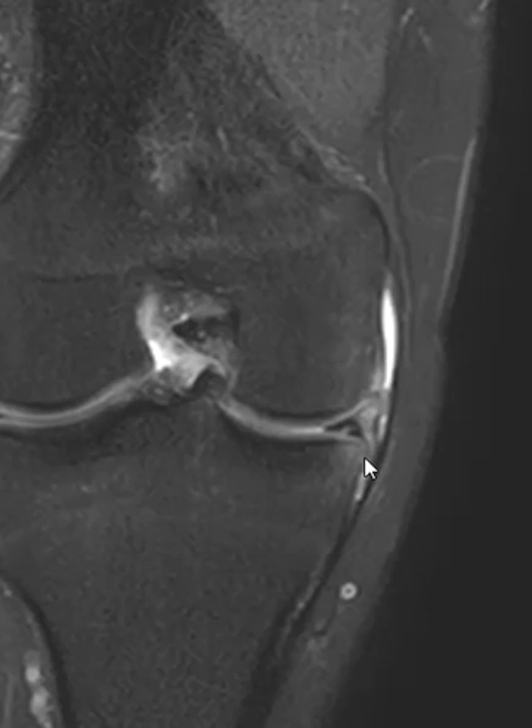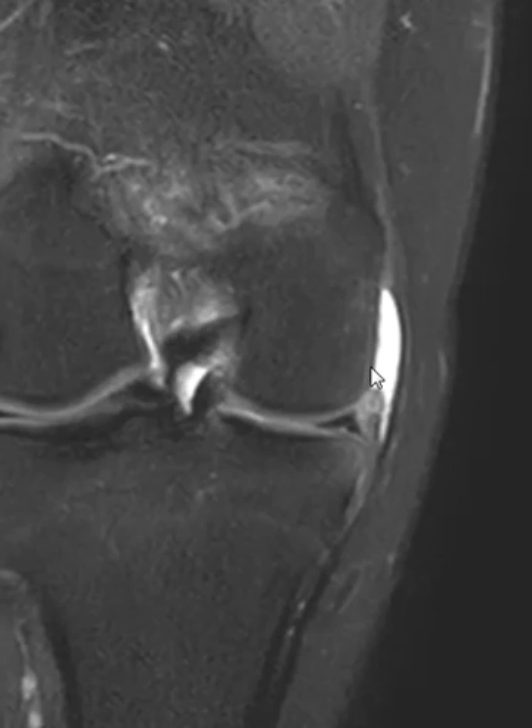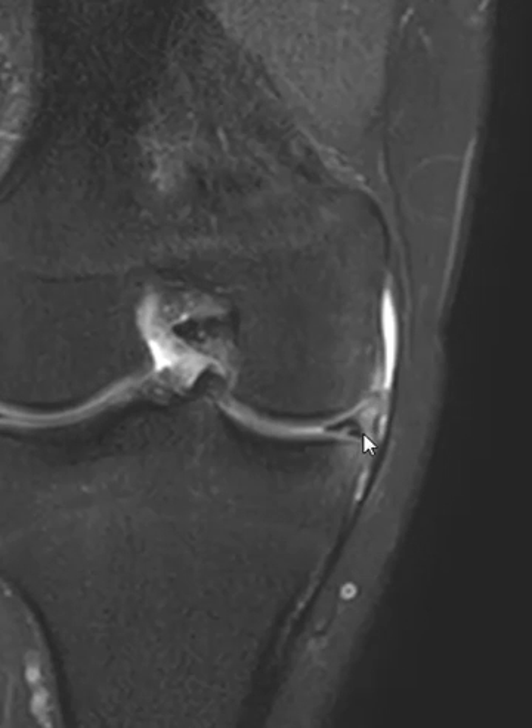The other thing we notice is that there is a medial meniscus capsular junction injury. The meniscus body here typically is adherent to the inner capsular fibers, and there's no gap or space right here. But in this case, the inner capsular fibers are torn and pulled away from the femoral condyle, and they're thickened. There's also this gap between the peripheral rim or the capsular surface of the medial meniscus and the fibers. So we call this a medial meniscus capsular junction tear with a separation.